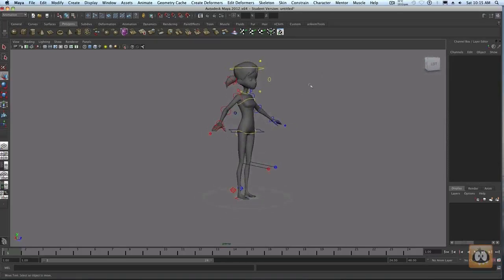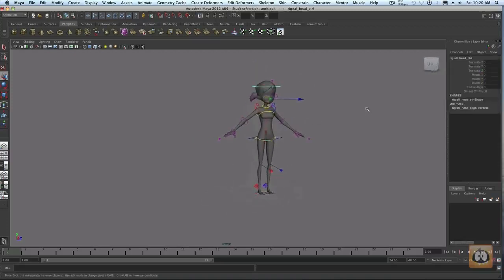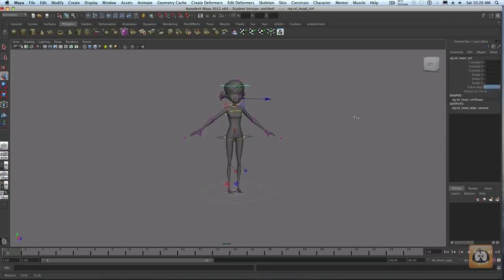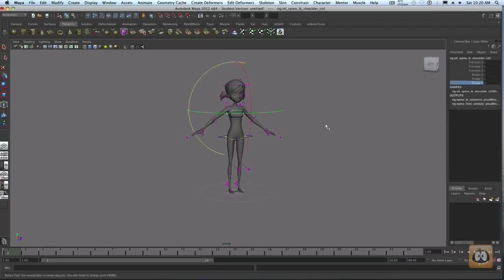In the head controls there's a follow align. When follow align is on, it keeps her head oriented even when you're doing crazy things with the body — it keeps her head level so you just sweeten it on top. When follow align is off, you're going to have to do a lot of counter animation in the head. Sometimes that seems like a waste of time, but you will find situations where you'll have more control over your animation with it off.